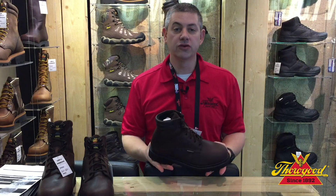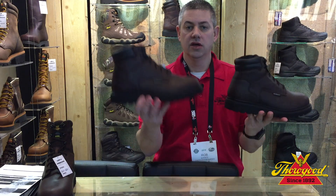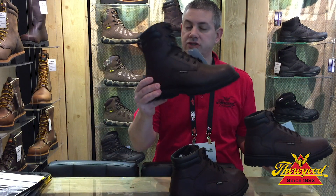Next I want to show you our outdoor collection. We have a 6-inch uninsulated version, a 6-inch 400 gram version for those colder days, and an 8-inch 800 gram boot for those extremely cold days.